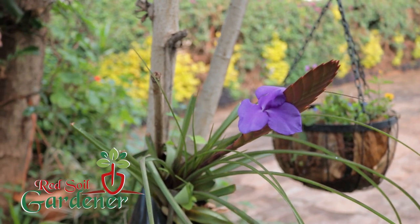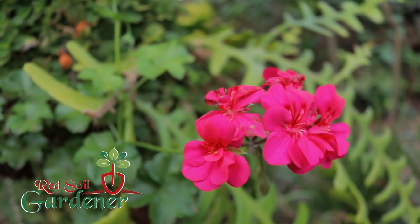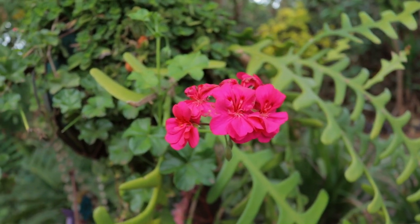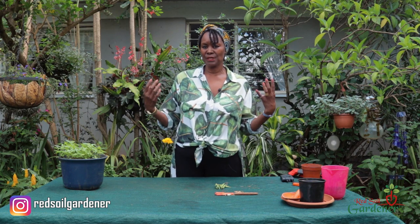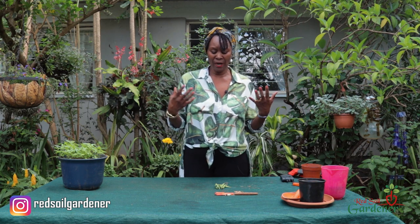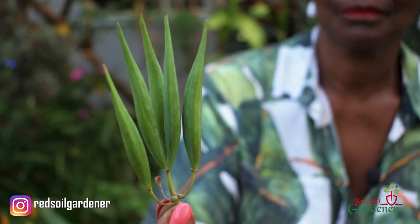Welcome back to my channel, my name is Alice. Let's learn how to do a seed production using this flower. This Mexican butterfly weed is such a beautiful flower, and it's so easy to do seed propagation. They are known to be invasive because when the flower goes into seed production, you end up with a pod like this on one stem.